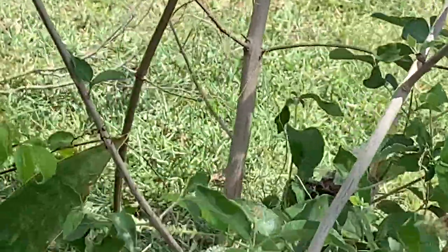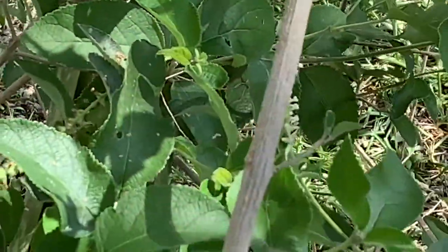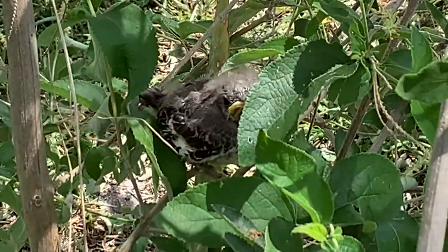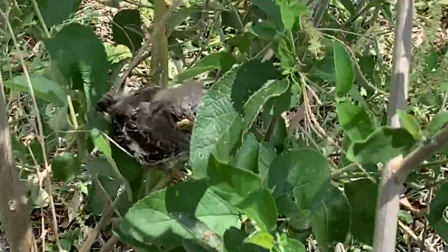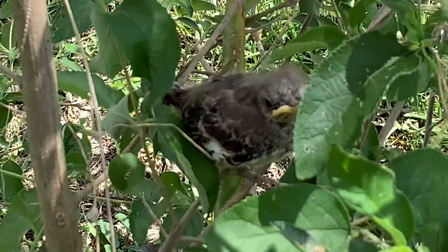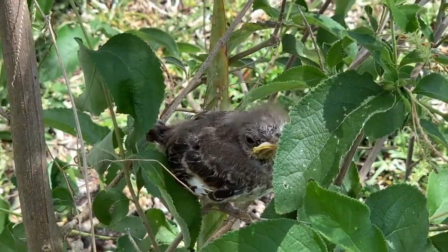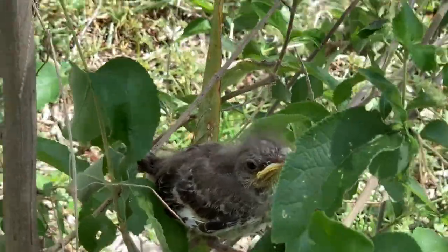Oh look at that guys! I did not see him — look at him! Look at the little baby mockingbird! This baby mockingbird just ate a big old spider. Look at that!